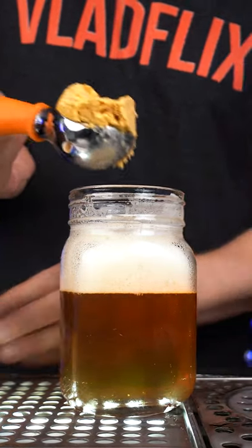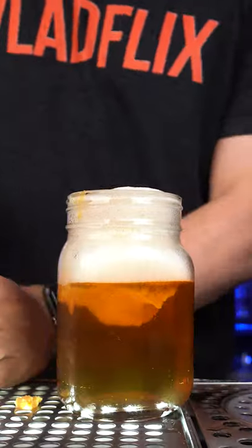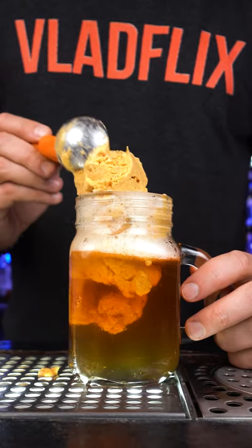Next is pumpkin gelato. Using a scoop, put as much as you can fit in the glass — it should float perfectly on top.